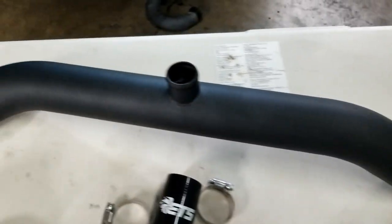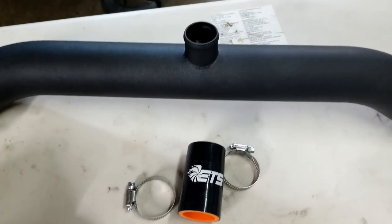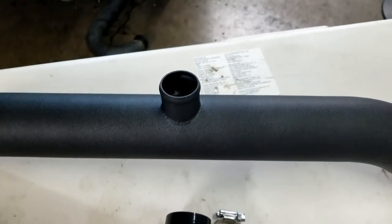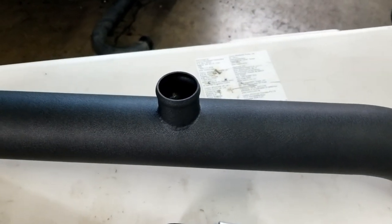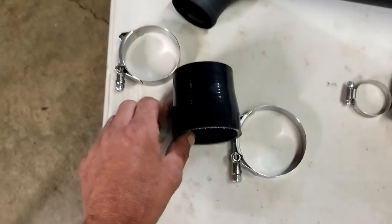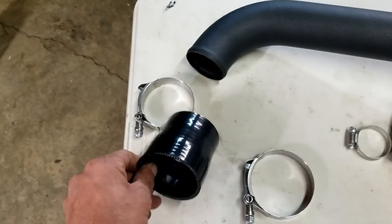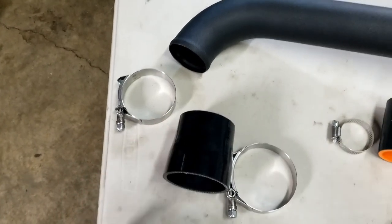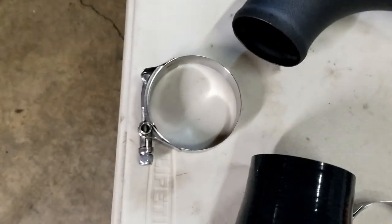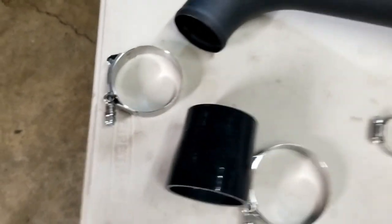From there you have the hose to connect your blow-off valve with two hose clamps, which goes onto the fitting on the upper pipe. At the top you have the ETS-provided 2.5-to-2.75-inch coupler to the throttle body, with one 2.75-inch T-bolt clamp and one 2.5-inch T-bolt clamp.